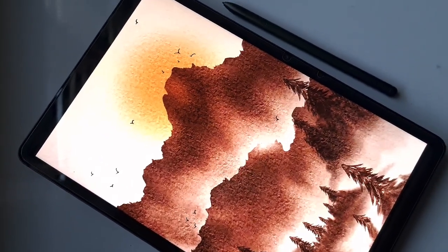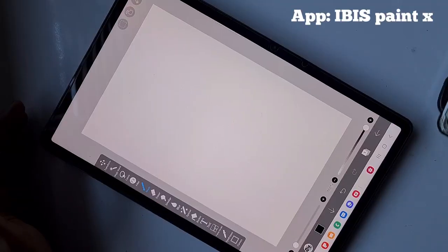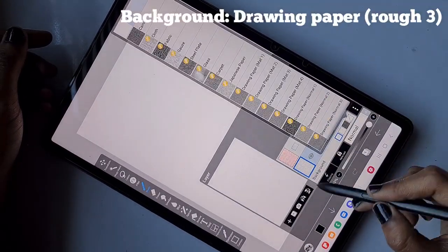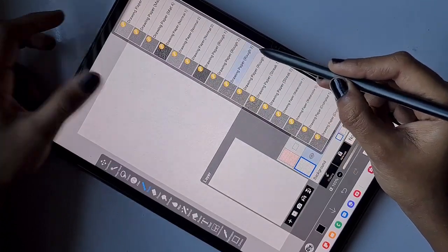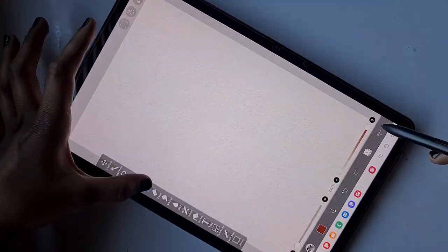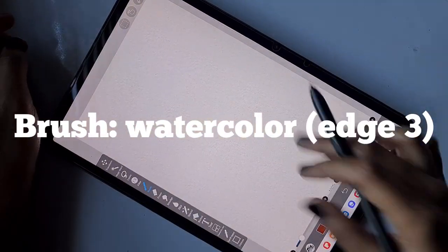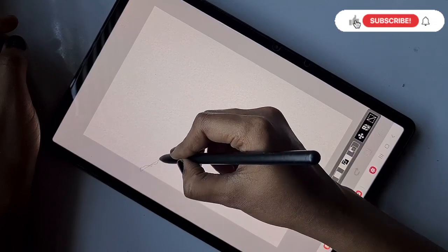Let's get started. I'm using the app IBS Pintex and I'm going to work on the background. The background I'm using is Drawing Paper Rough 3, which gives you a realistic watercolor texture. Then I'm using the brush Watercolor Edge 3. First I'm going to create the mountain.